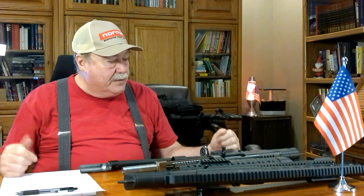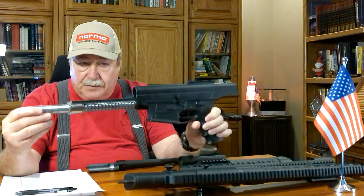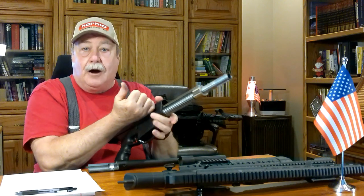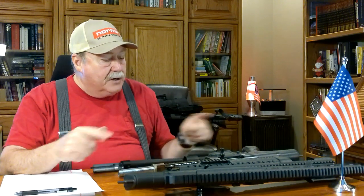It took them weeks to respond to my emails about the issue. In fact, when I first took this one out of the box, the bolt would not cycle — it would not come back more than maybe an inch tops no matter how hard I pushed. So I disassembled it thinking something was jammed, and on my workbench I found a broken O-ring.